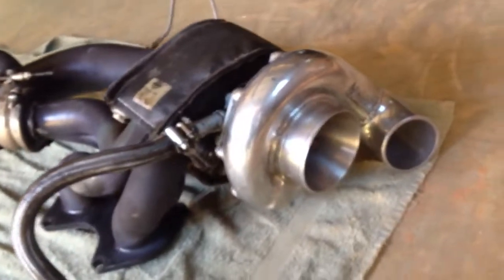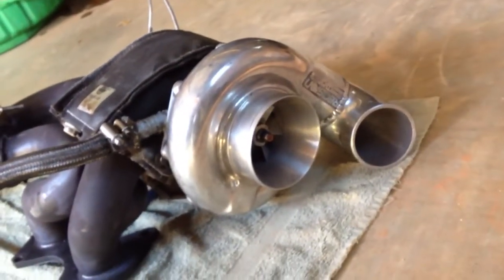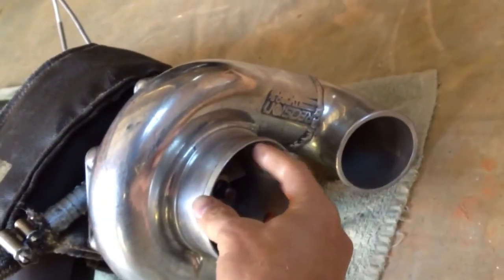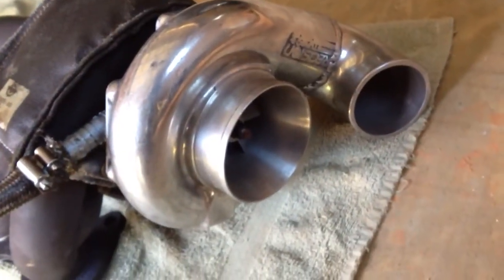Pretty cool how these things work. It's not free power — thanks to the gasoline you're getting a lot more exhaust pushing through the turbo than you are oxygen pulling in, but it doesn't take as much oxygen to burn fuel and you can definitely get a lot more power.